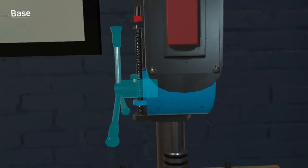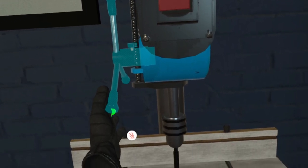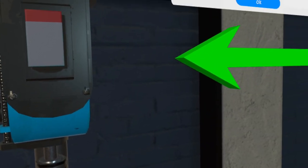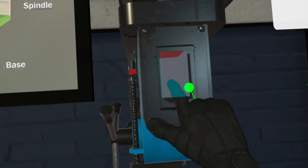Great job! Proper adjustments ensured a precise and safe drilling experience. Now, again use the lever to lift the drill bit up. Finally, shut down the drill press by clicking on the red button.